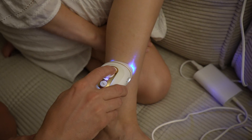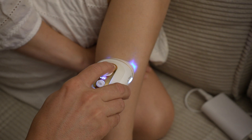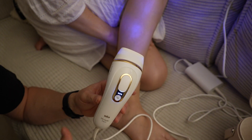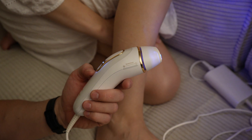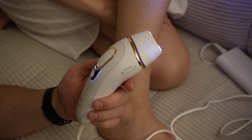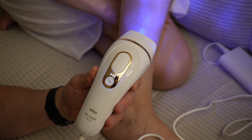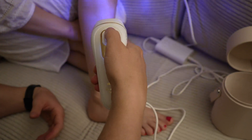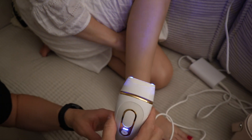Just press it and it starts to work. You need to do this four or five weeks before summer to prepare. It's not good to do this and then go out in the sun — you need to prepare before. It's easy, it fits in your hand, it's very nice and comfy.